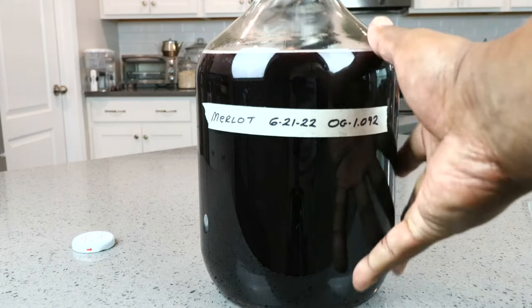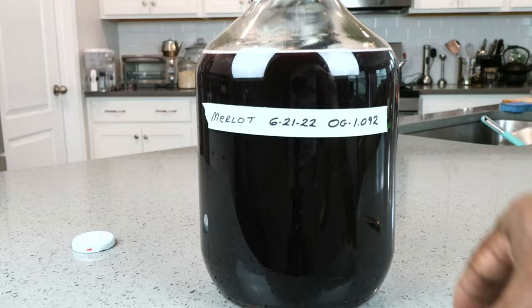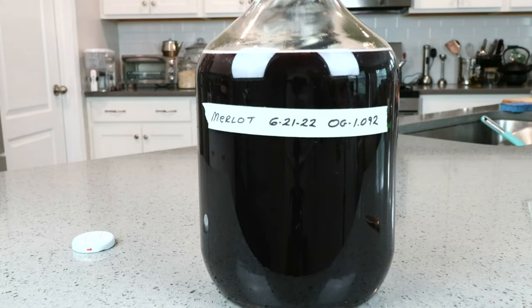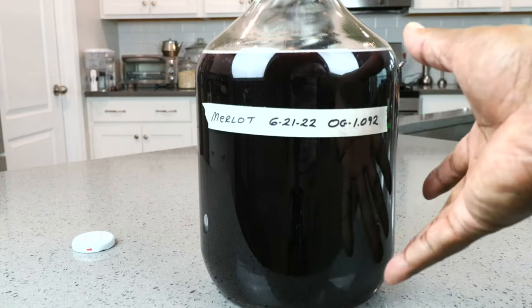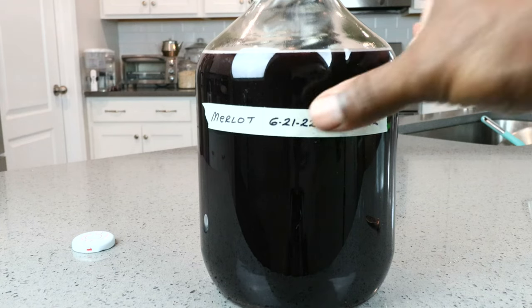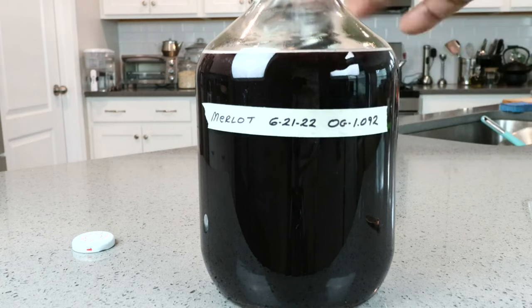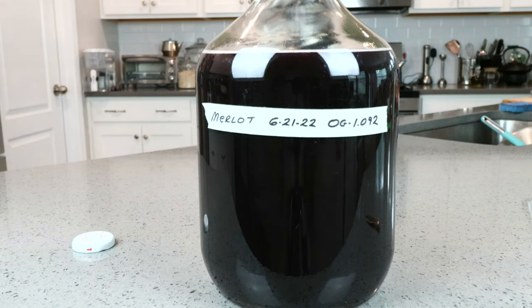In about six or seven weeks or so, I will probably rack this into a secondary carboy and continue that process every seven or eight weeks or so until it becomes clear — or as clear as it's going to be. At that point I'll go through the process of degassing it if need be, back-sweetening it if need be. Since we don't use sulfites on this channel, it will be pasteurized to stabilize the wine, and then we'll bottle it, label it, and enjoy it when the time is right. You can find all of these steps in my winemaking operation playlist on my channel.